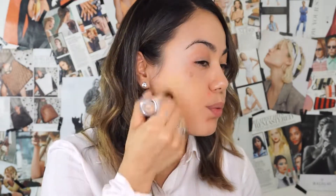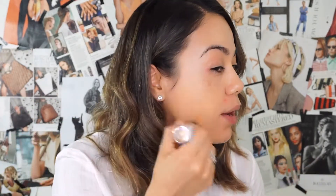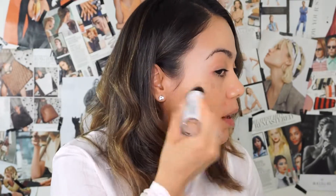So far the sponge feels really good on the skin — it doesn't feel rough or too stiff at all. And the foundation feels like I don't even have anything on my skin right now. I feel like it's blending really well. It just feels really powdery, and I like that — I almost feel like I don't need to add powder after.